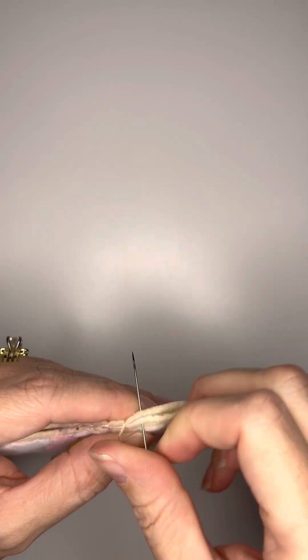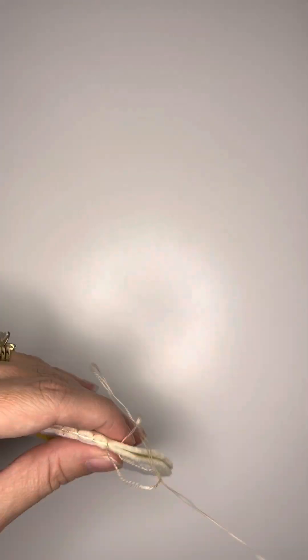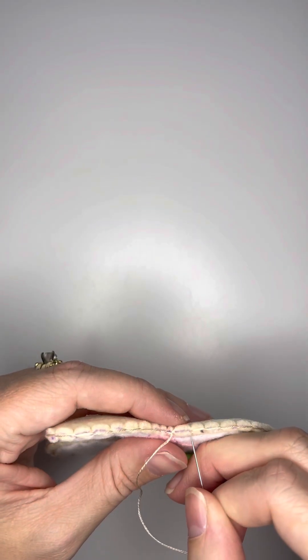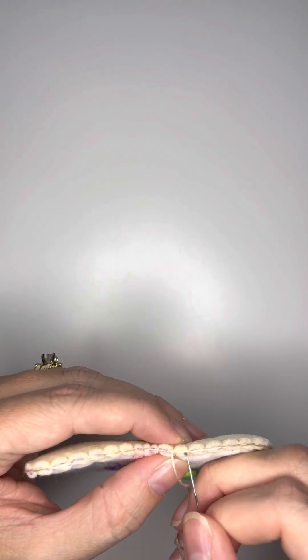Now, for this cookie, I decided not to stuff it with polyfill — I wanted to keep it flat, I just liked it better. But you can definitely stuff it with polyfill if you want. Just make sure that you stuff it before you close up the hole.